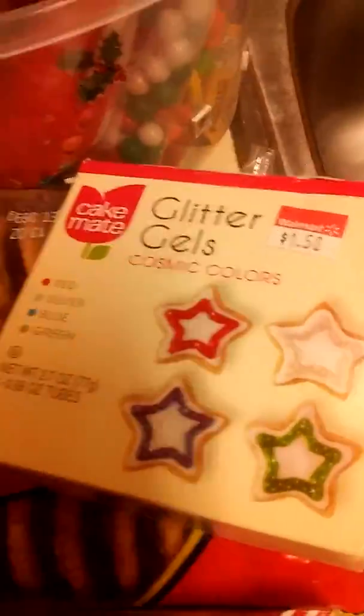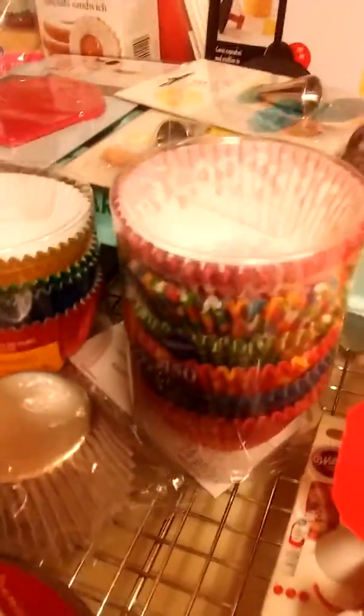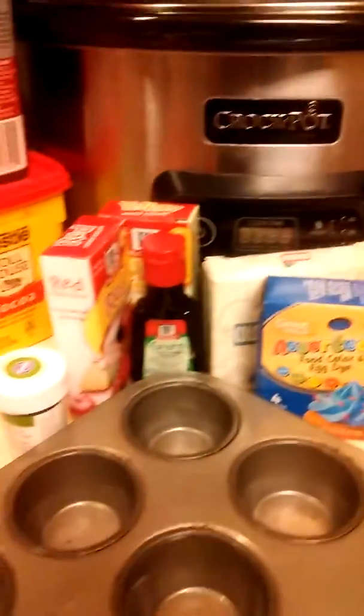Our coffee cups, all types of glitter and gels and things for coloring. Here are our cups — we got different types of pretty cups — and flavoring. We got our flavoring and our different colors.